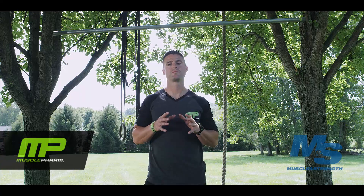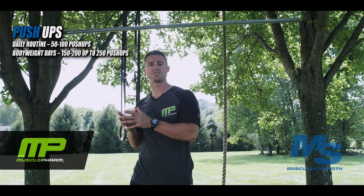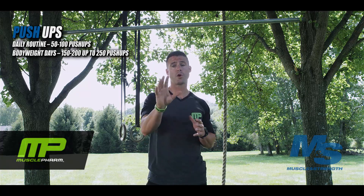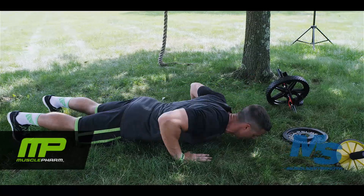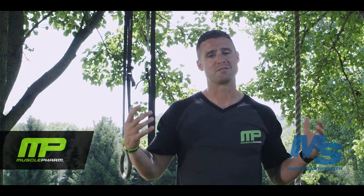We're going to start with the most basic bodyweight exercise everybody likes to do: push-ups. On your daily routine you're required to do 50 to 100 push-ups, and on your out-of-gym routine you're required to do 150 to 200, hopefully working up to 250 push-ups. We want to go all the way down, touch the chest, and lock out all the way each time. Rep through those push-ups — you can do them in sets of 5, 10, 20, 30, 50, whatever kind of oomph you've got, you've got to bring it.